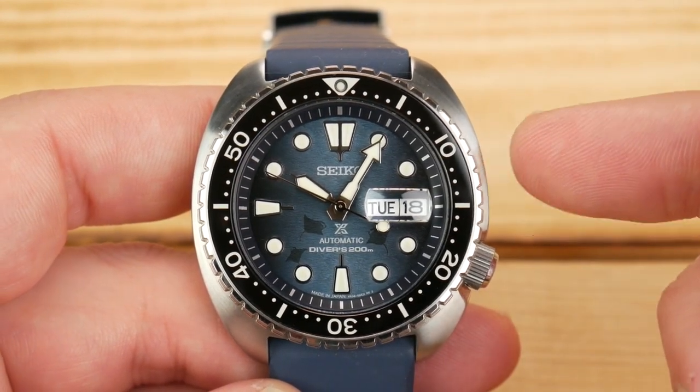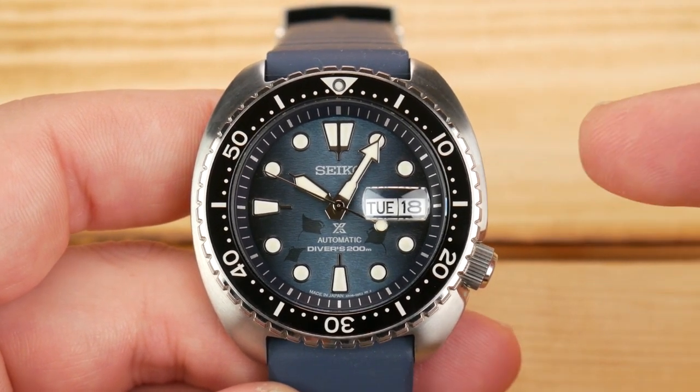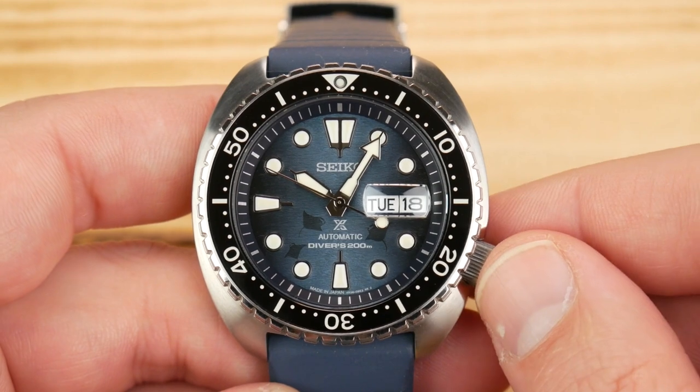This watch kind of represents why I fell in love with Seiko in the first place. So I wanted to make sure I shared it with you guys today.